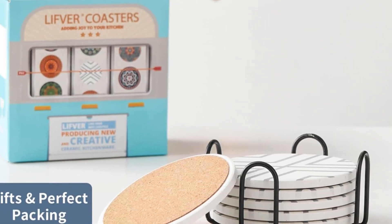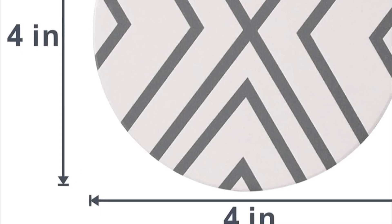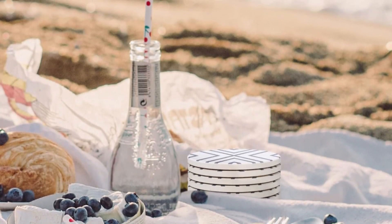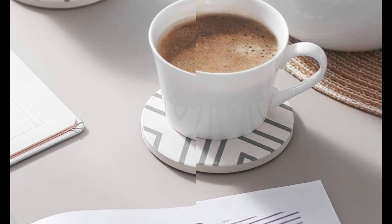These 4-inch modern coasters absorb drips, spills, and moisture to protect your furniture and tabletops. The cork base protects any surface from scratches or scuffs and keeps the coaster from sliding. The coaster set with holder can be given as a housewarming, wedding, Thanksgiving, dirty Santa, or Christmas and New Year gift to men, women, and friends. At 4-inch (10 centimeters), the round size suits all commercial types of cups and mugs, making them fit for coffee cups, kids' drinks, sports bottles, craft cocktails, and tumblers.